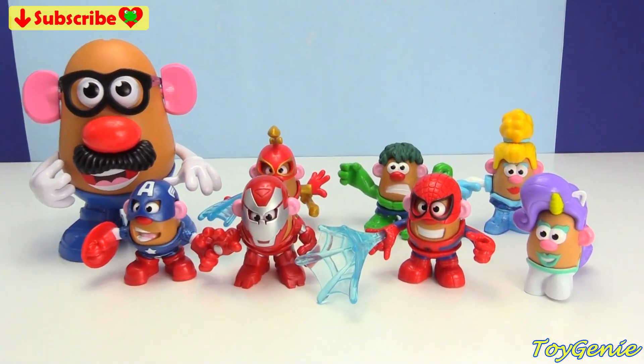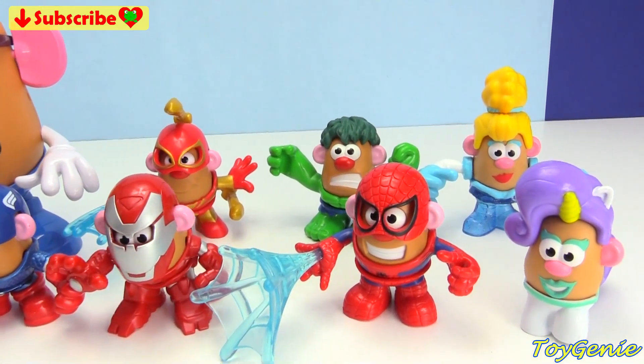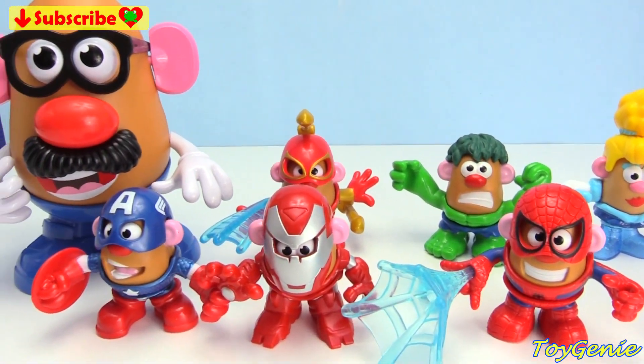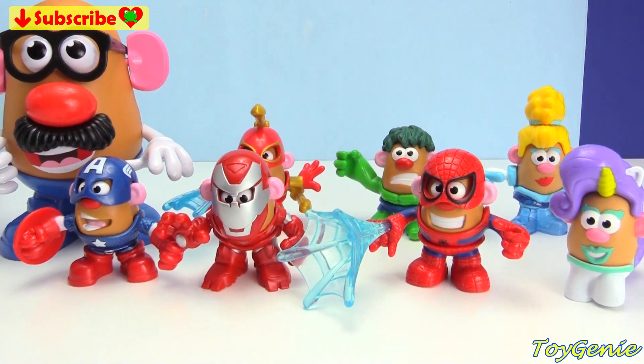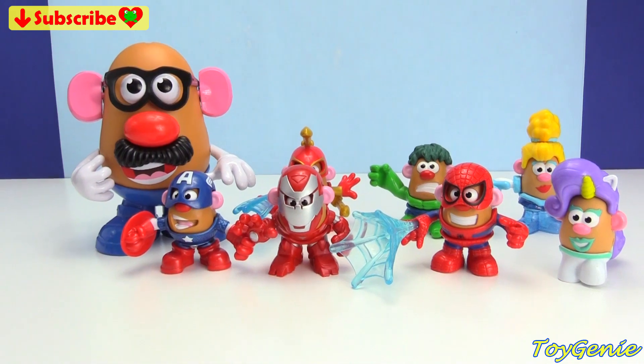Well guys, that's it for this video. So let me know in the comment section: who is your favorite character that turned into a Potato Head? See you guys in the comment section. Bye-bye for now.